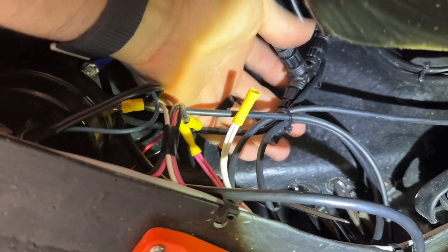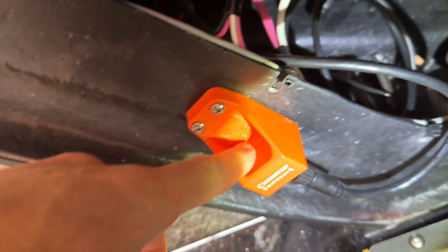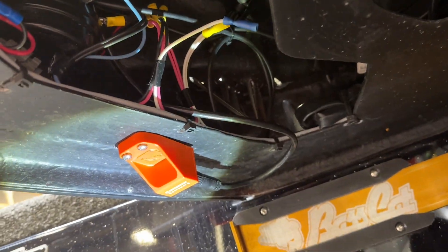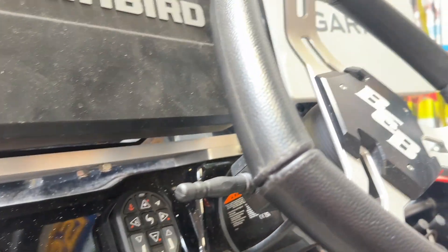We've got it mounted right there, and we've got the T plugged in right there. That cable runs right around to the gateway. You don't want to mount this anywhere near a magnet, so that's why I moved it kind of as far away from the graphs and my console as I could — tried to get it down there away from that. It's pretty inconspicuous down there. So we're going to turn these Garmins on and I'll show you what it does.